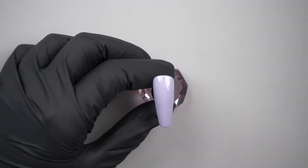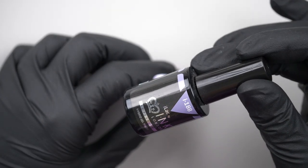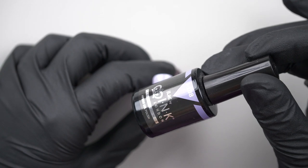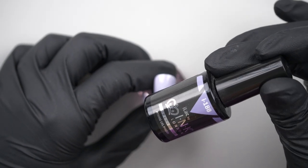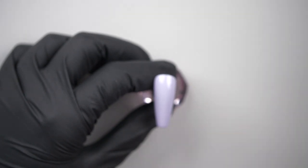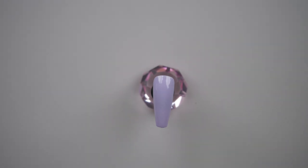I have done my base color already and I've used i188, which is a really nice sort of lilac color. I've also top coated it with the ultimate no wipe top coat, and now we're gonna do our foiling.